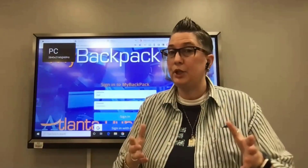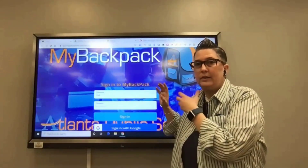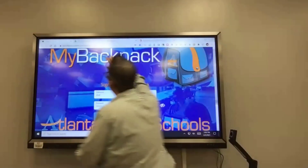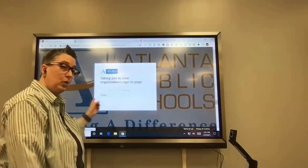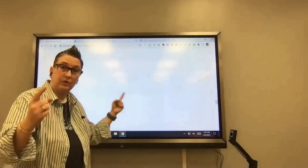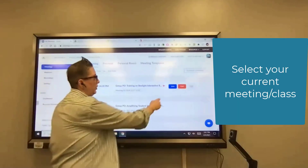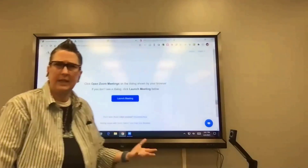If you connect with VGA, hit the home button, go to input, and pick VGA — that's how you know it's connecting and recognizing as a second monitor. Same process for HDMI. Option two is running your lesson from the board itself — you log into Zoom on the board, screen share from here. I'm going to log into Zoom on the board now. I'm already logged in on my laptop but I can join the same meeting from the board as well.